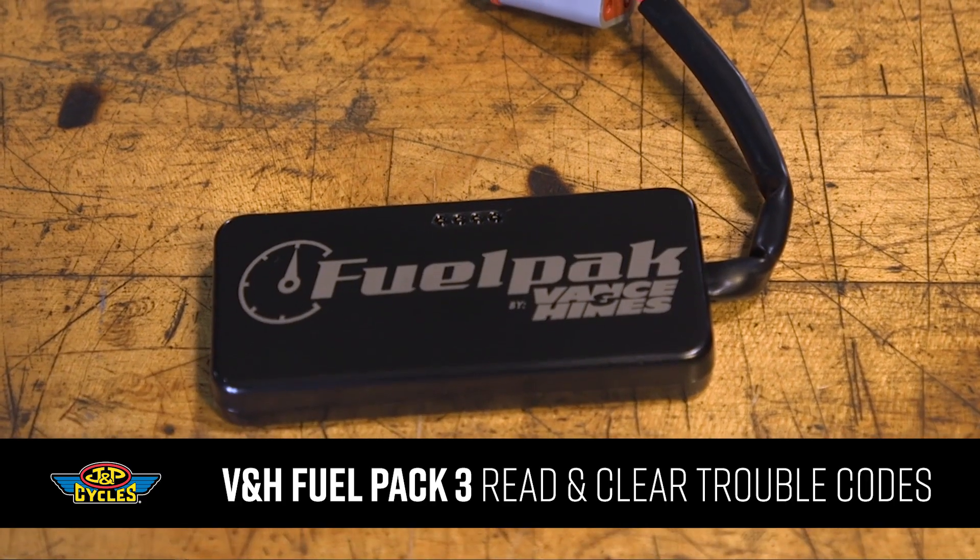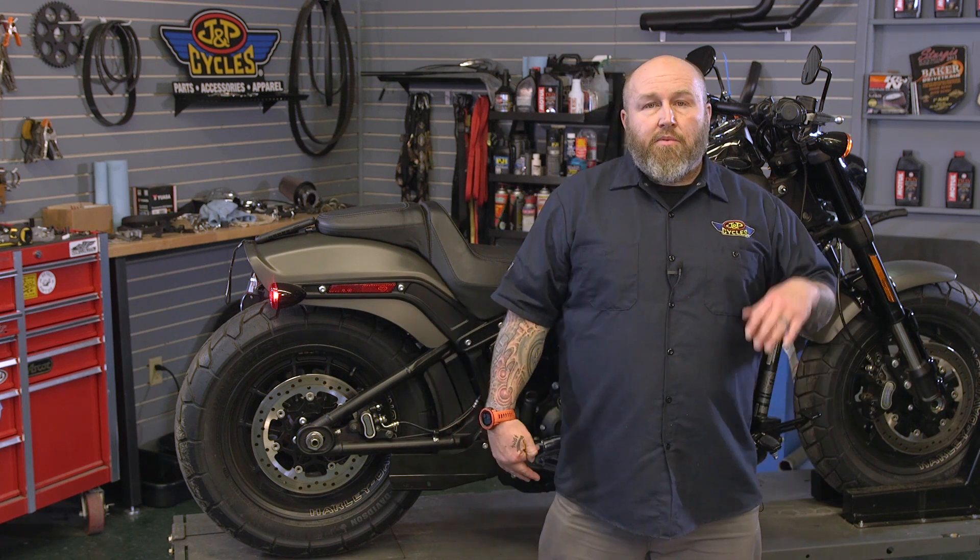Hey, it's Patrick from JMP Cycles, and I'm going to show you how to read and clear the trouble codes off your motorcycle using an FP3. The days of getting the dreaded orange light on your bike, not knowing what it is, having to take it to a dealer, possibly pay them to tell you it's a non-issue — are over.